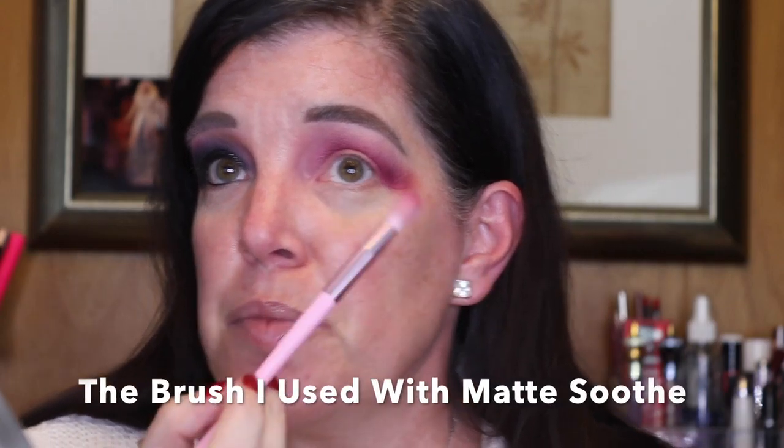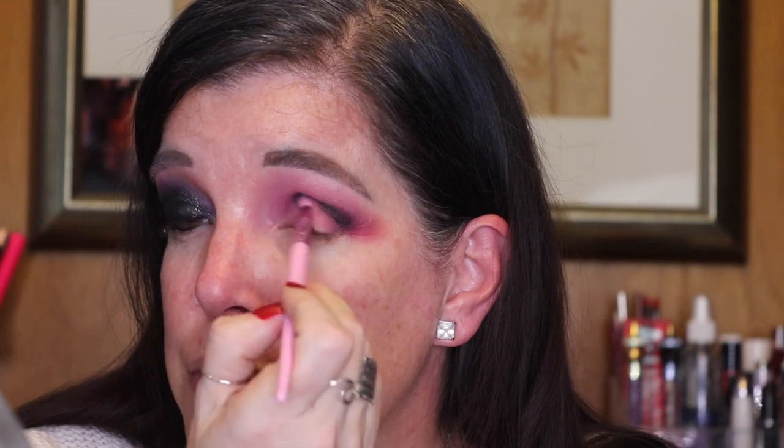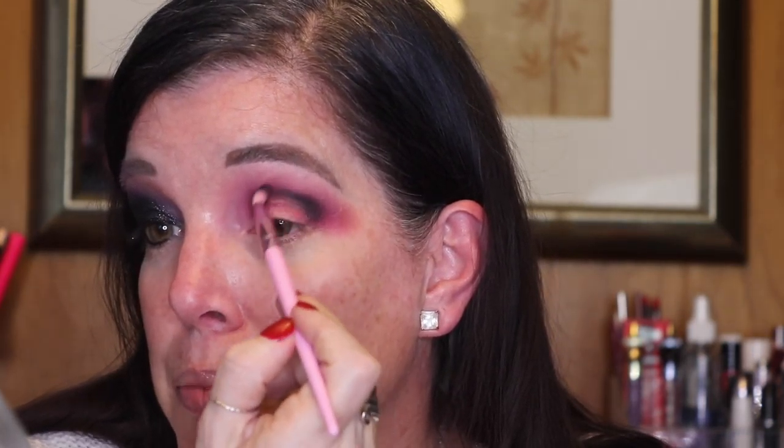With whatever is left on my brush I am just going to go back in with Soothe. I'm taking a smaller blending crease brush and I am going to go in with Memory Matte, which is just straight-up black. I am going to tap that into the crease because I want to start lower so that I can blend up — as I blend upward the color will get lighter, so the concentration remains in the crease and not up toward the brow bone.